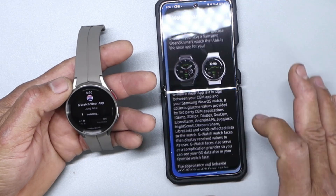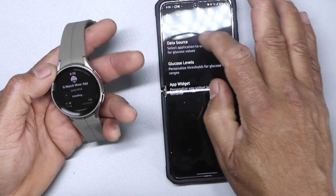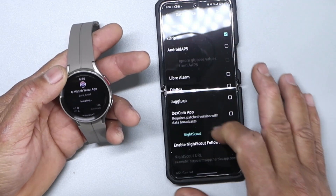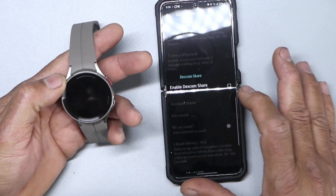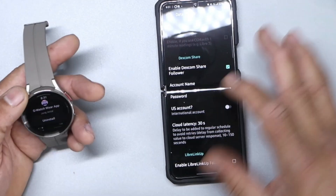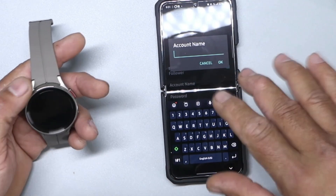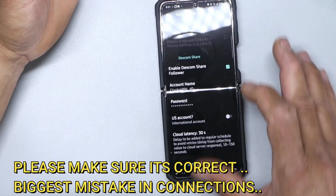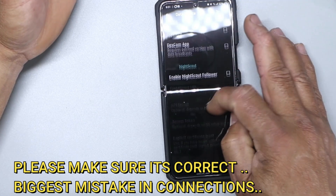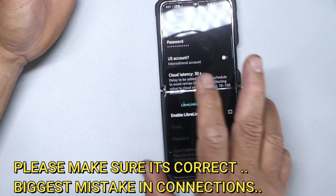While that's installing, we're going to go to Settings, then Data Source, and enable Dexcom Share. You want to do that. You're going to put in your login and password. Go ahead and put yours in and click OK. Then tap on there and configure region, then apply.